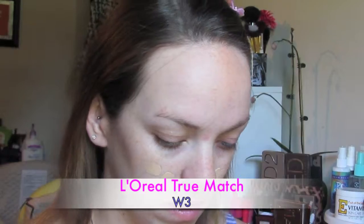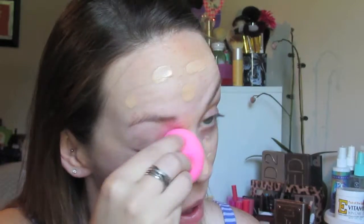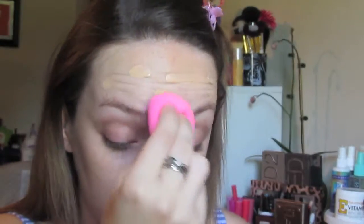Then I'm going in with my L'Oreal True Match in W3 — I'm pretty sure that's the color I used here. I just like to dot it all over my face. This is probably one of the only foundations I like to do that with because it's not a hard foundation to work with — it blends very nicely. I'm just using my Beauty Blender to apply this and even it all out over my face. I don't really like to apply it on the lids of my eyes until very last, because then there's not a whole lot of product left on my sponge.